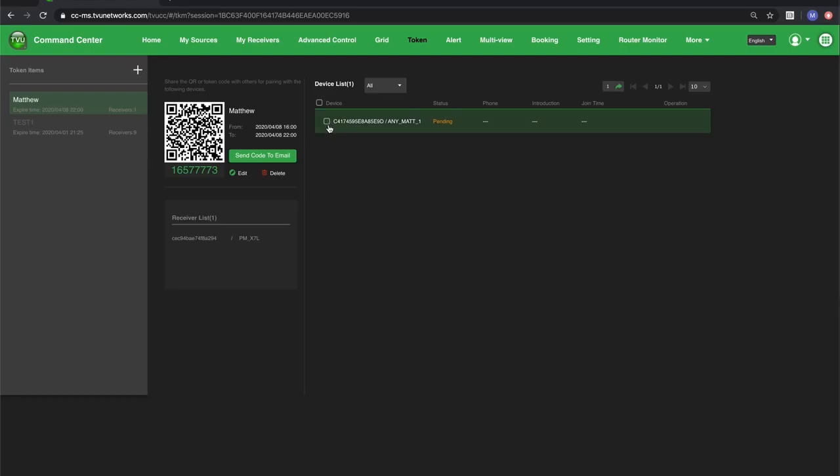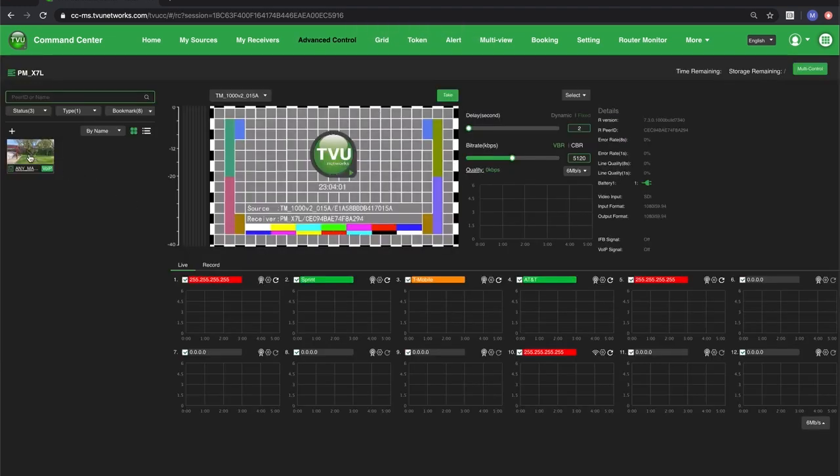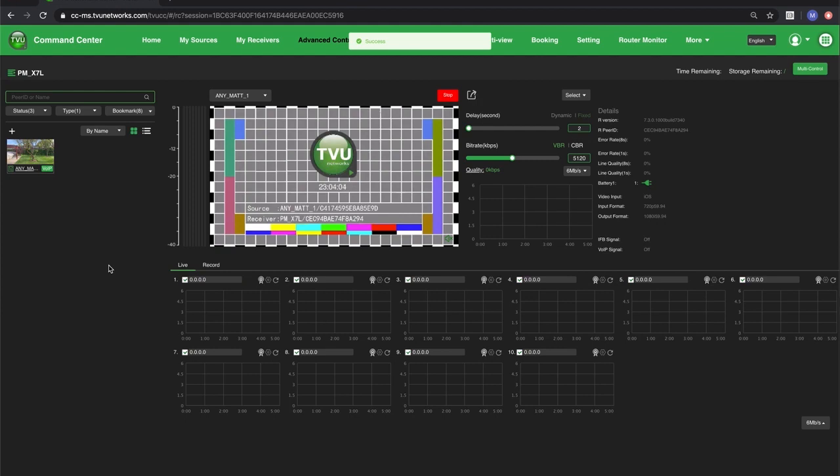The final step is back in Command Center: I have to accept that token pairing from the user, and once I've accepted that, the token is now live. As you can see, I'm on the receiver, my TVU Anywhere device is one of the sources, and I can take it live.